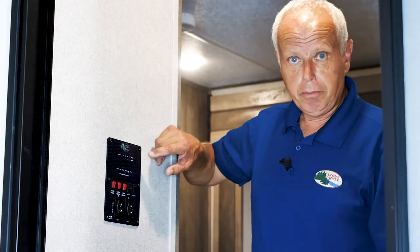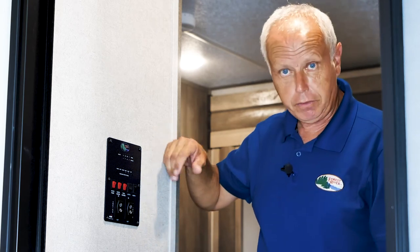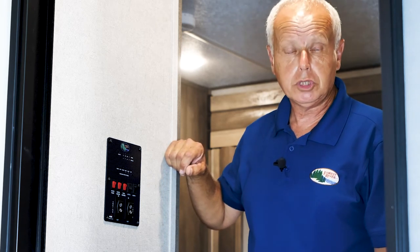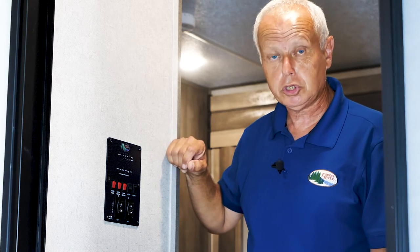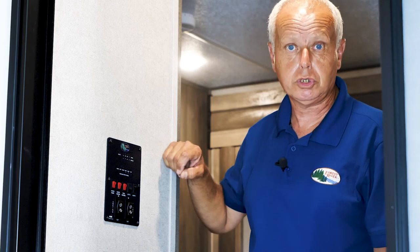Hopefully this explains a little bit more about your monitor panel so you understand how it operates and what the different functions are. If you have any further questions, you can contact your Forest River selling dealer or visit www.forestriverinc.com and use the Contact Us section to reach the Forest River brand.